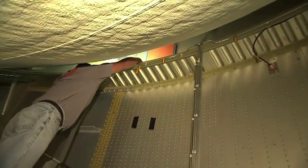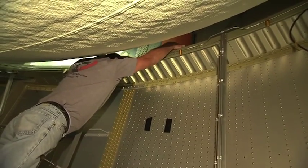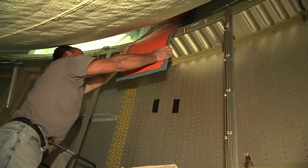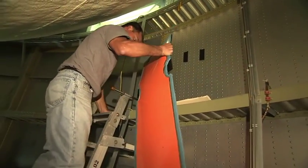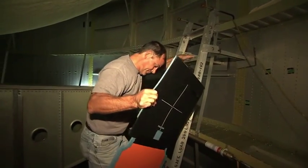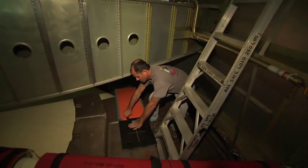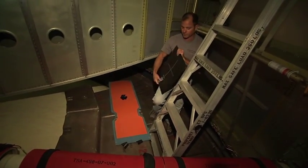And then to remove it, it's just the opposite procedure. And then we would take that in for developing.